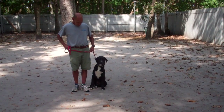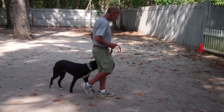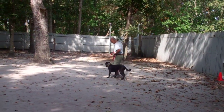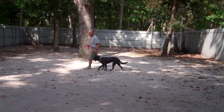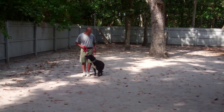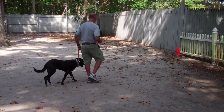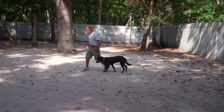The first exercise we're going to demonstrate is heeling. Heeling is proper walking on a leash and the command is 'Sparta, heel.' Heeling means walking right by your side — not pulling, not going behind you — so that walking Sparta is a pleasure. We've also taught him to automatically sit, so when you stop, whether you're greeting a neighbor or at a shopping center, Sparta will sit nicely to your left.